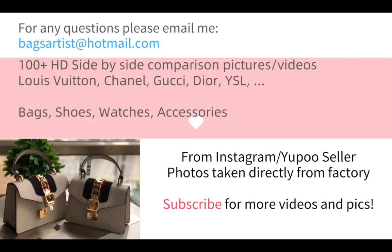Hi there, this is Bex Artist. Welcome to today's video. If you have any questions regarding the items or the pictures, please feel free to email me at bexartist at hotmail.com.